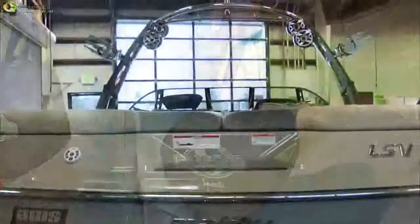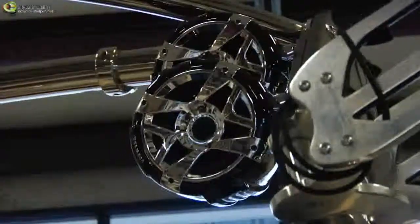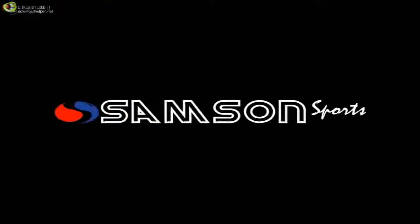For more information on the S7 and SMT G3 double mount speakers, check out samsonsports.com.